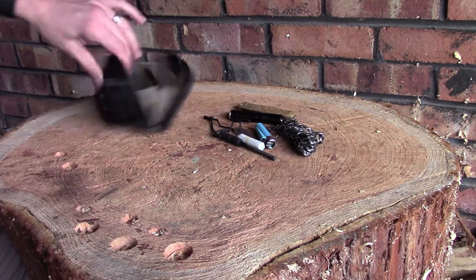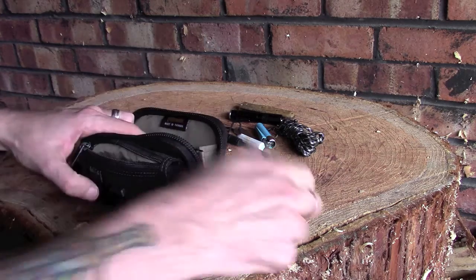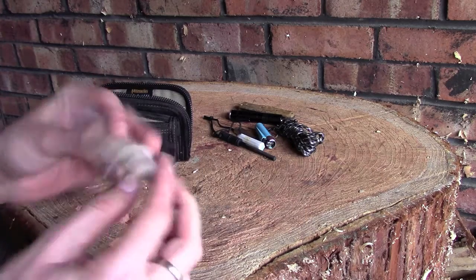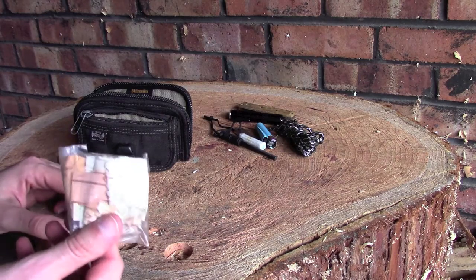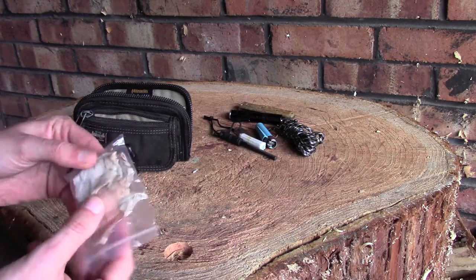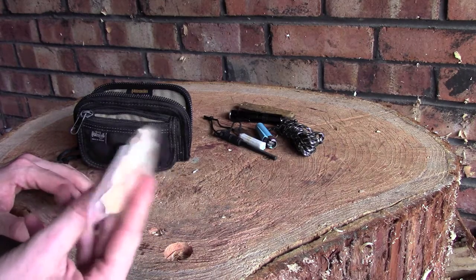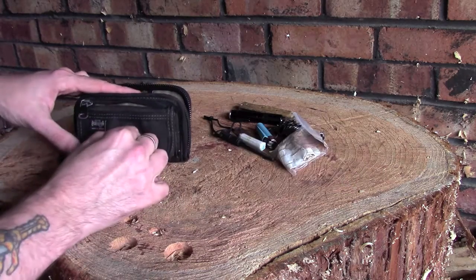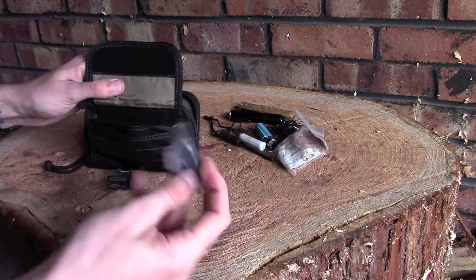In the zippy bit at the front I've just got a couple of bits. I've got some birch bark — similar to the fire steel, lighting a fire with birch bark isn't particularly difficult but I find it very rewarding. I'd rather harvest it while I'm out, but I keep a little bit in a dry ziplock bag just in case I can't find any while I'm out.